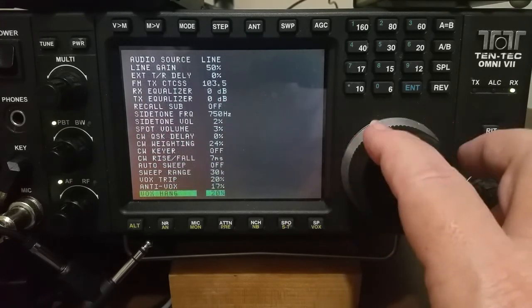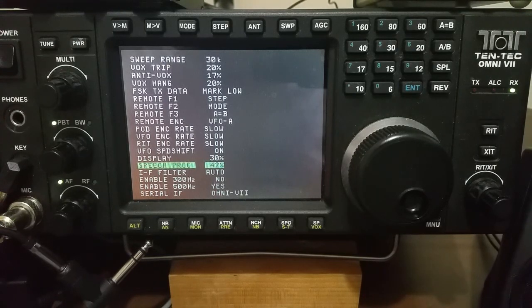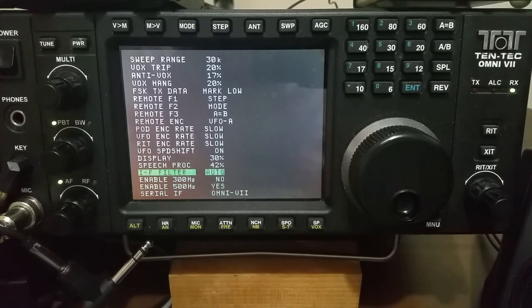The only other change — and it might not even be a change — if you go almost all the way to the bottom, go to Speech Processor. I usually leave that on for voice modes, and it's set to 42%, and there's a reason for that. There are a couple of email threads on groups.io for the Omni 7 about setting the speech processor. Because I'm going to turn off the speech processor from the front panel, the value can be left alone — just turn the processor off from the front panel. I leave Filter set to auto, unless you have some local power line noise like I do. There's a video about conditions under which the noise blanker will or won't eliminate things like power line noise. I'll generally leave this set to auto. And that's it for the menu settings.